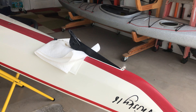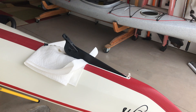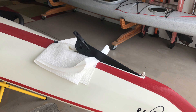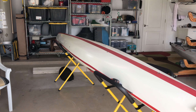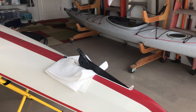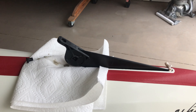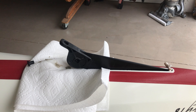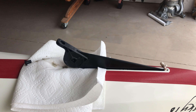This is probably more of a complaint video, which I don't really like doing. This is my Point 65 Whisky 16 fiberglass boat, and by far, for a high-end kayak, it has the worst skeg I've ever seen on a boat.